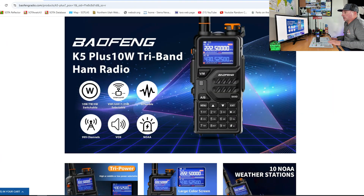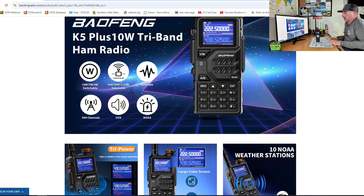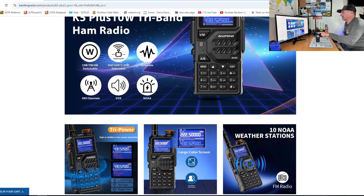The Baofeng K5 Plus 10-watt tri-band radio is rated at 10, 7, and 4 watts. It has variable power. We will put it on the meter and test that out. It has a scramble feature — I don't believe that is legal in the United States, so you're going to have to check that out.